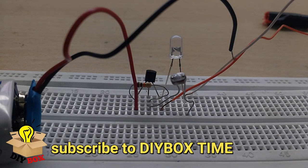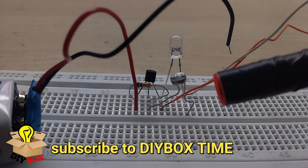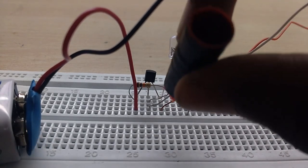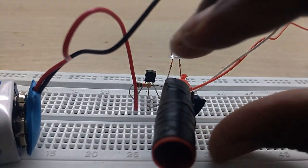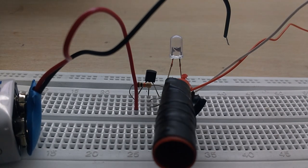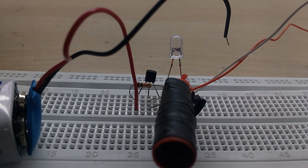Now you can connect with the laser. We need to connect the pen cap. The cap goes here, and the LDR goes here. The LDR resistance value is important — connect the LDR to the base of the transistor.